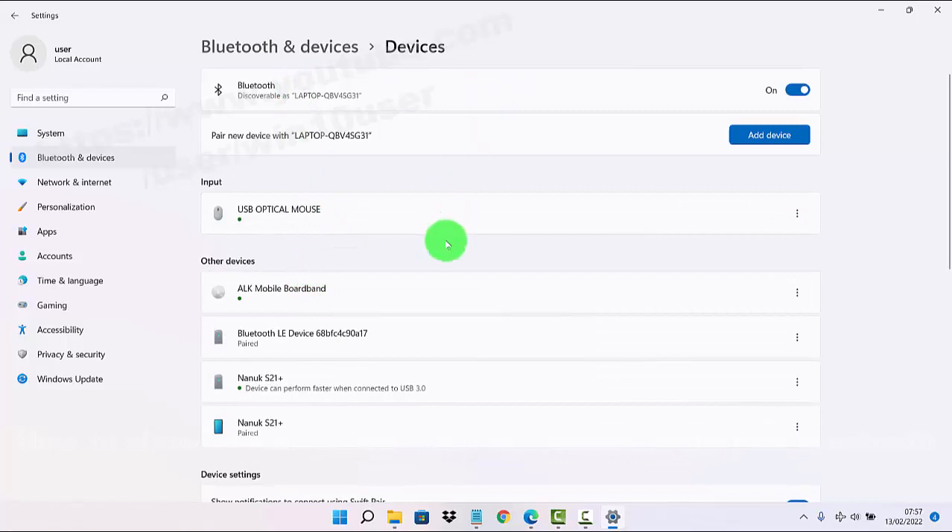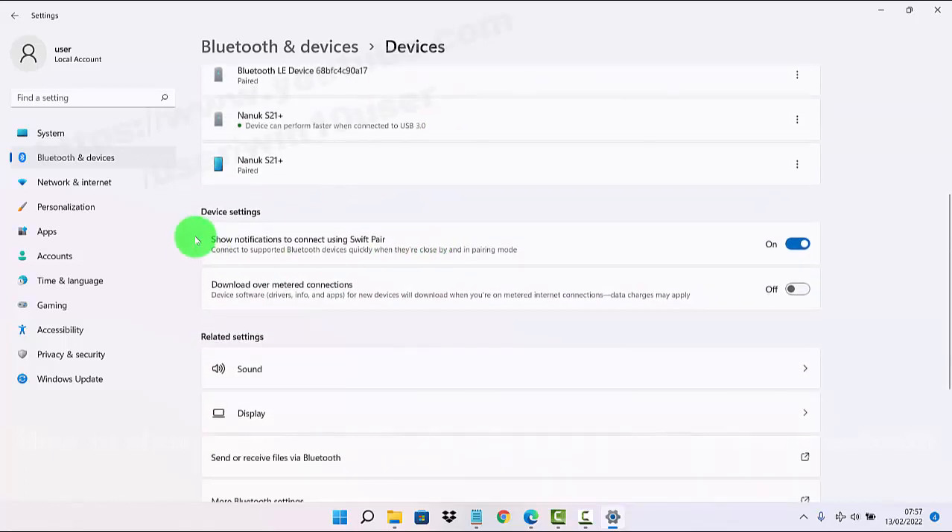Scroll down the Devices screen and find the option for notifications to connect with Bluetooth. Toggle it on to show, or off to hide the notification. This allows you to connect to supported Bluetooth devices quickly when they are close by and in pairing mode.